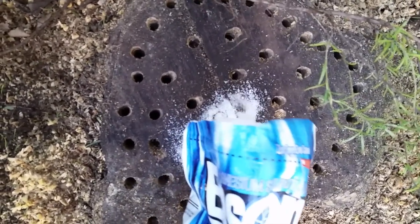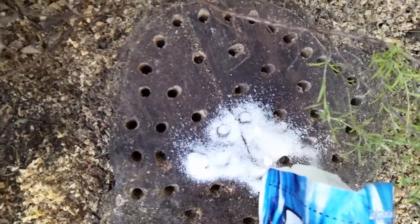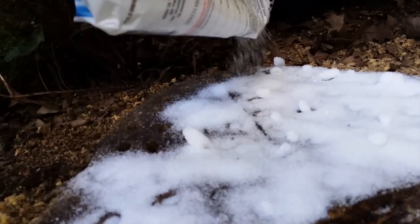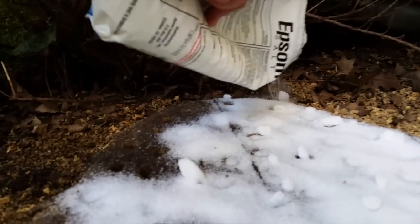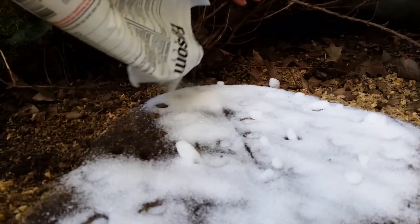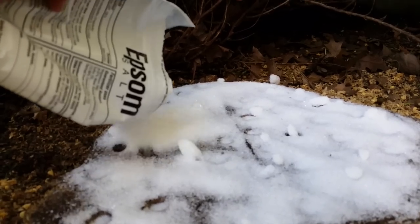Epsom salts are generally known to be good for gardening — they tend to fertilize plants. But in excess, Epsom salts will cause all the moisture in the trunk to draw out into the salts. This process renders the tree entirely dead.